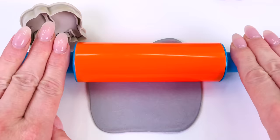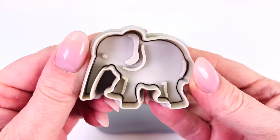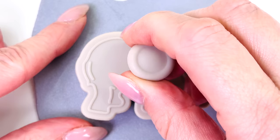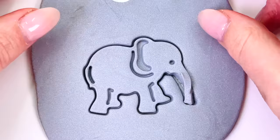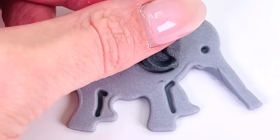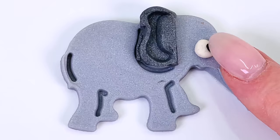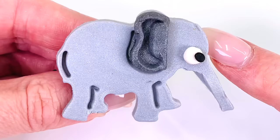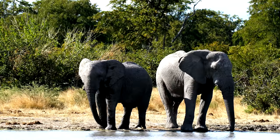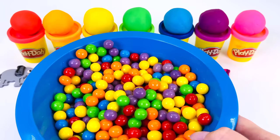I'll roll out the gray ball really flat. And now get the elephant cutter and place it in the middle. Remember to push it down, press the button, and take it out. There we go. Remove the extra dough. Now we can decorate our elephant. I'll give the elephant some dark gray ears. And it's all done. We made an elephant. Here are two elephants having a drink. Elephants are really big — they're the largest land animal.